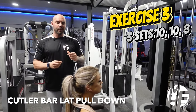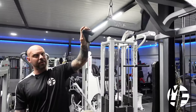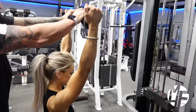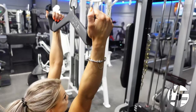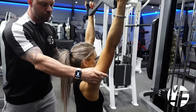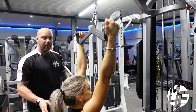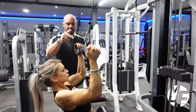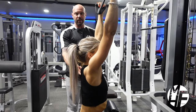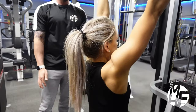This is a variation of a lat pull down, but we're not using a conventional bar — we're using a Cutler bar, so the hand grip is in a different position. At the top, Ashley is always going to emphasize the stretch on the lats. A mistake a lot of people make is leaning too far back — that's not how you perform this exercise. Keep your head looking to the sky as you bring it down to the top of your chest, holding that squeeze, and as you go up fully stretch the lats at the top.